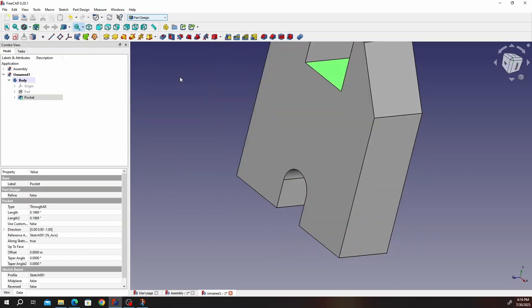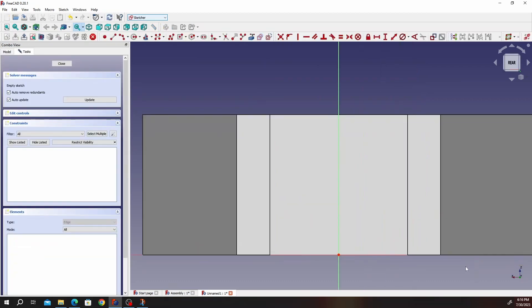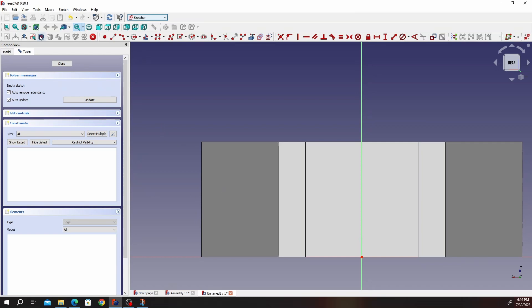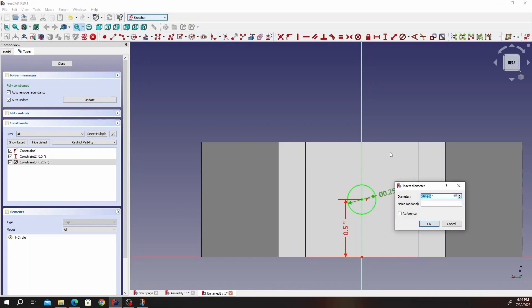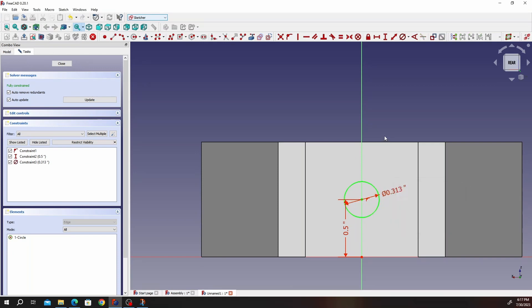Spin your part, click that face, create another sketch. Click on the circle tool — make sure it's locked to the center line. The distance from that point to that point is half an inch, since this part is an inch. The diameter of that circle is 0.313.